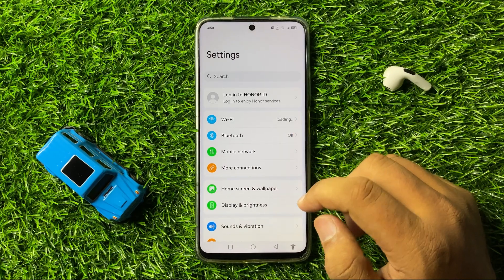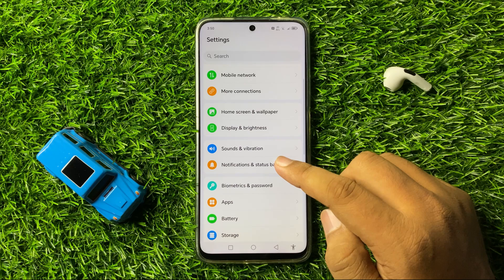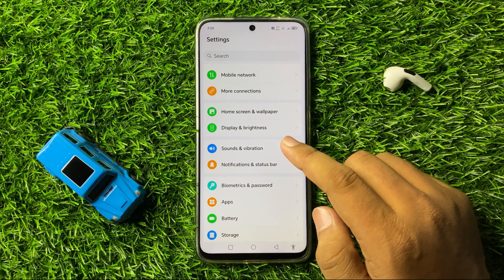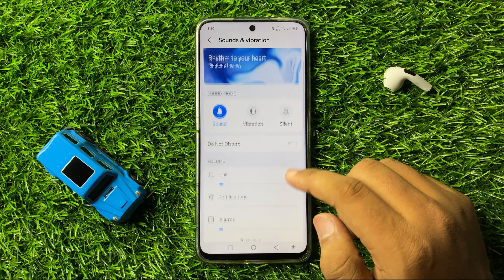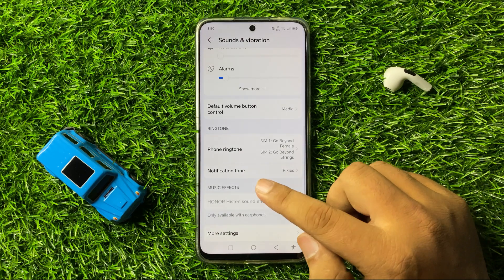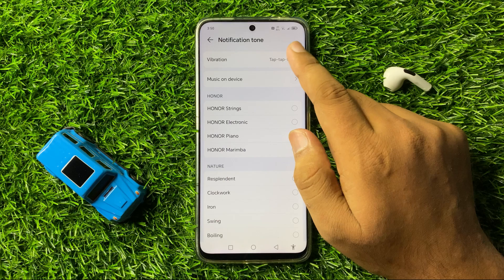Now in Settings, scroll down and click on Sounds & Vibration. Now in Sounds & Vibration, scroll down and click on Notification Tone and then tap on Vibration.